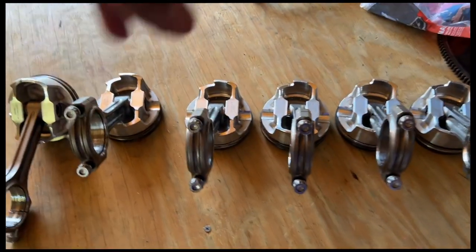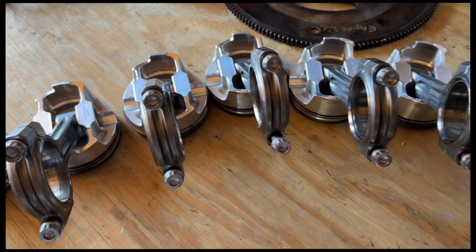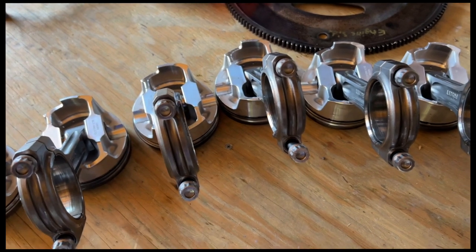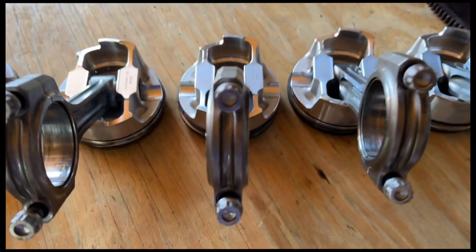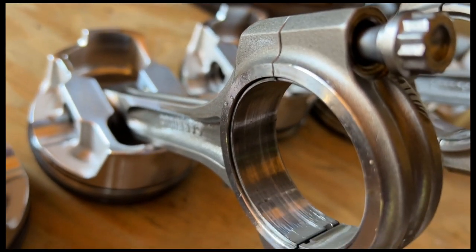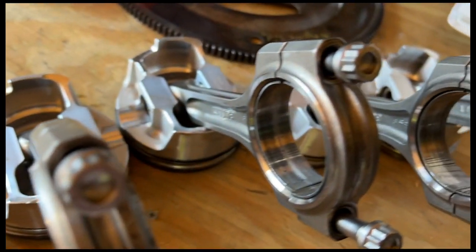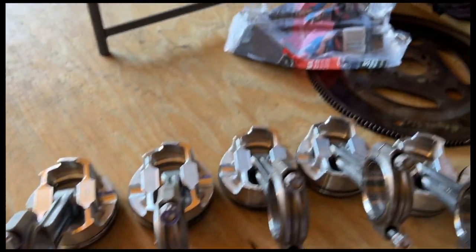This is a kit from CP — forged pistons and rods, supposedly rated to about 1,200, though they don't specify wheel or crank, so I assume crank, which is probably about 1,000 at the wheel. Y'all know I was well past that anyway. No bent rods, and actually all the bearings look okay — some are a little hotter than others. This is probably the worst one, just a little spot here, but no dips or anything — just normal wear for revving an engine to almost 8,000 RPM.